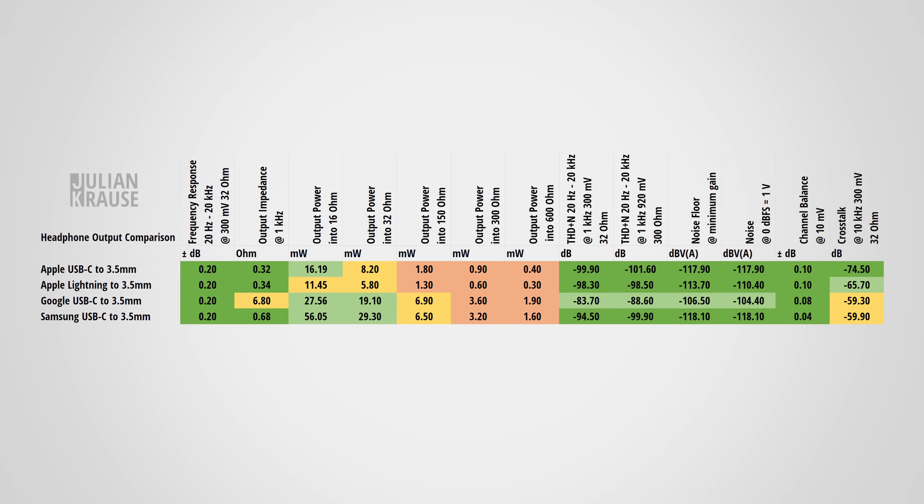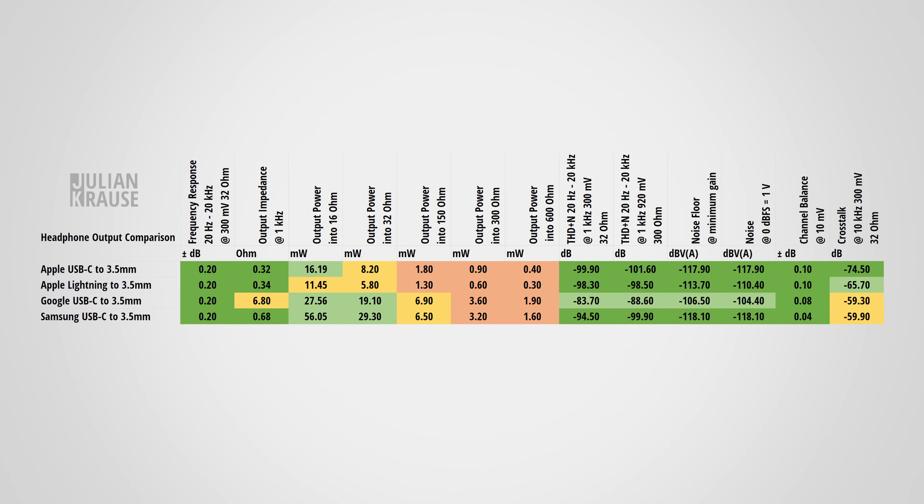Channel balance — the level difference between left and right — can be problematic on devices with analog volume controls, but since the adapters use digital volume control, the left and right channels are always equally loud. As for crosstalk, the amount of audio leaking from one channel into the other, the Apple dongles fare best. The Samsung and Google adapters are slightly worse but still below audible levels, and less than 1 dB away from a green rating.